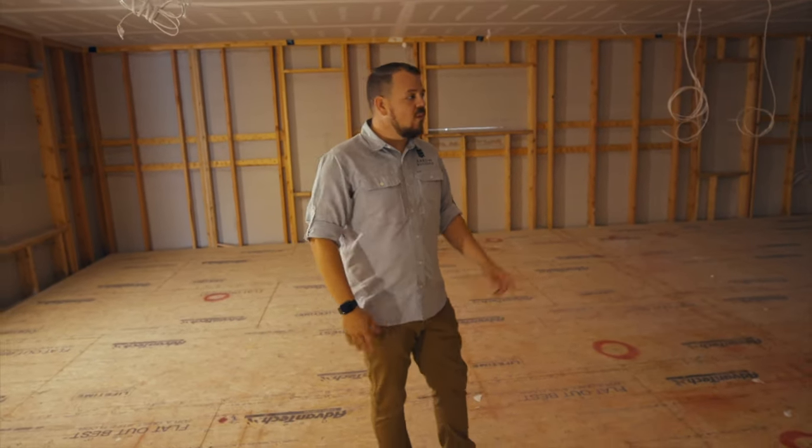Thanks for watching on the Build Show Network today. Stay tuned for more from the Hybrid House with Arrow Building and Steve Basic.